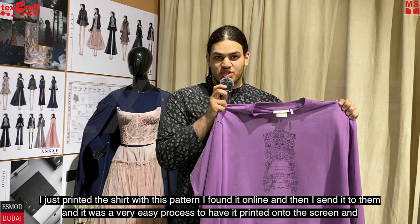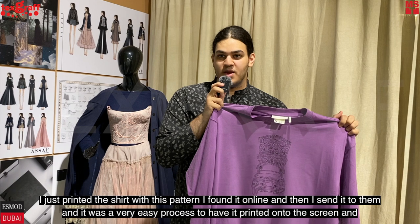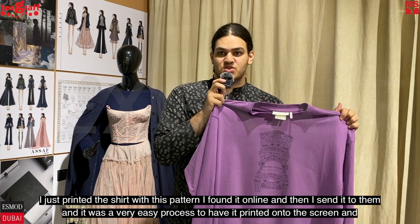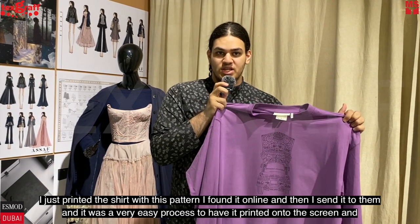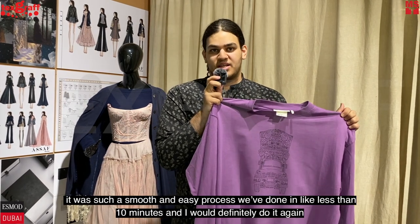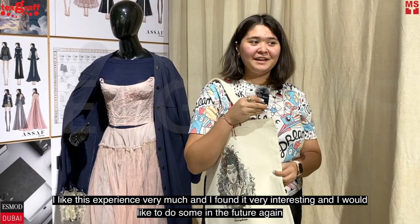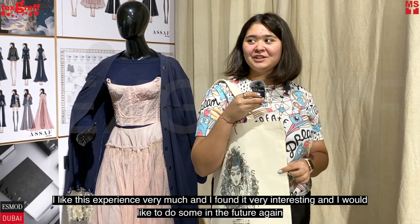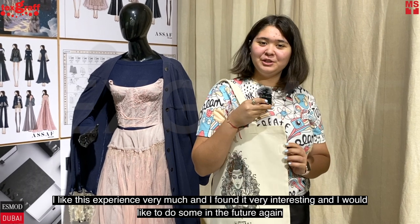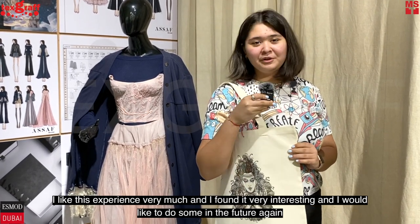I just printed a shirt with this pattern. I found it online and sent it to them, and it was a very easy process to have it printed onto the screen. And it was such a smooth experience — once the thing is done, it's less than 10 minutes. I would definitely do it again. I liked this experience very much and found it very interesting, and I would like to do some in the future again.